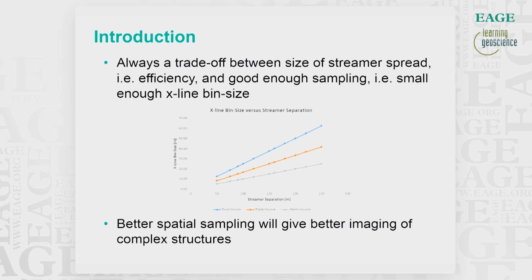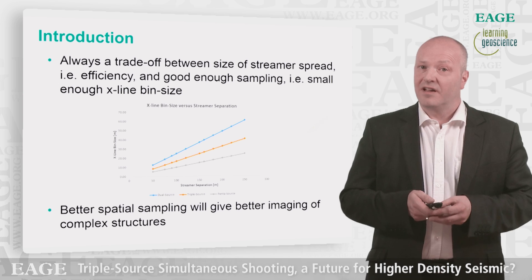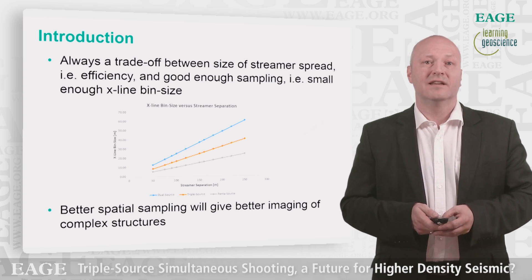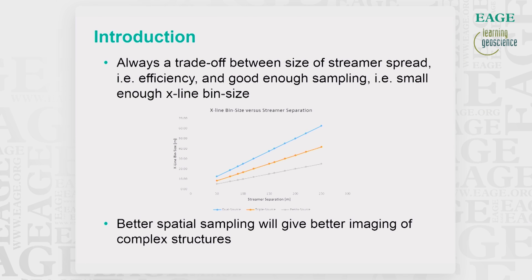In seismic exploration there has always been a trade-off between efficiency — the size of the streamer spread — and the requirement for dense enough sampling. At different streamer spacings, with two sources we will have a crossline bin size given by the blue curve; with three sources, the orange curve; and with five sources, the bin size is even smaller, given by the gray curve. Better spatial sampling — smaller bin size — will give better focusing and imaging of complex structures, both shallow and deeper in the sediments.